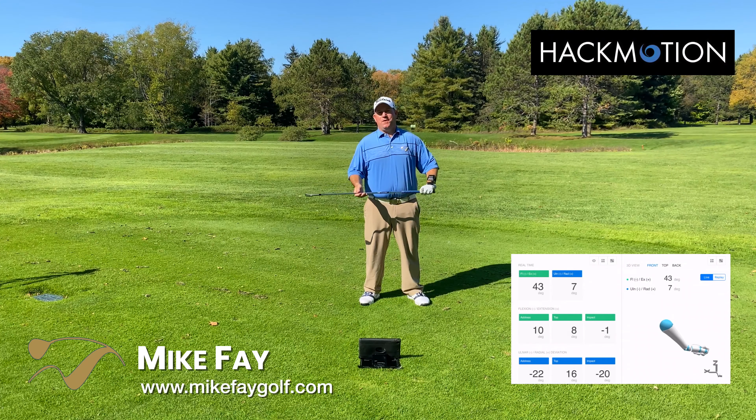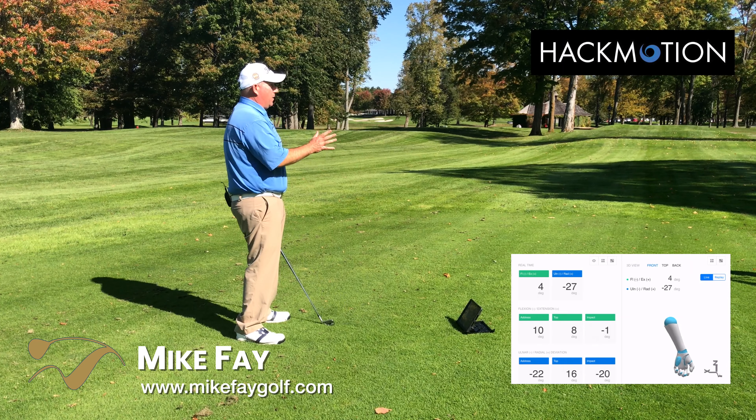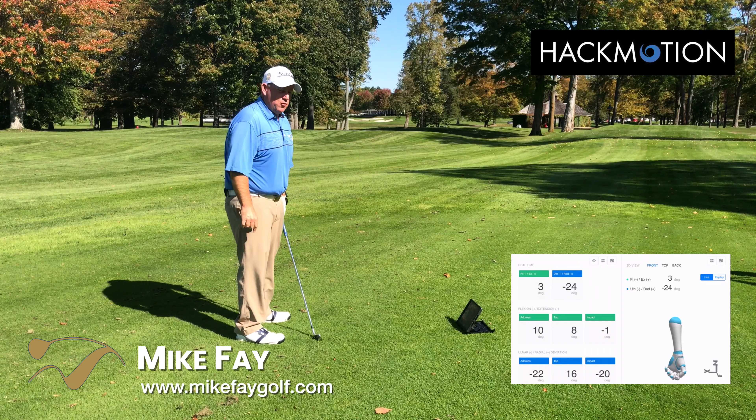This is Mike Fay here for Hack Motion. We have another tip about setup, and for those of you that are slicing the golf ball, this one's for you.